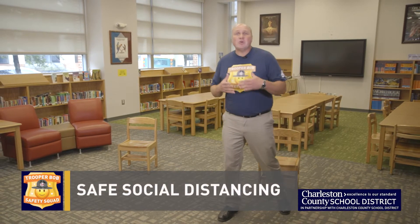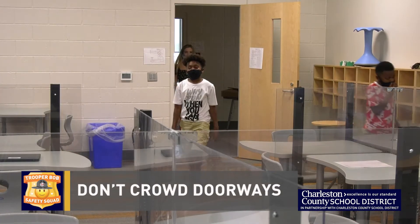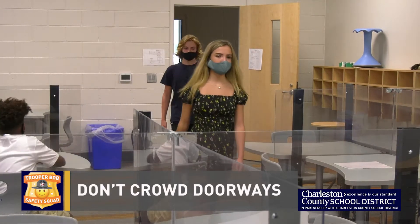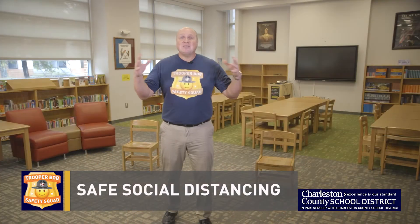We also want to make sure when we're going down the hallway, we're six feet away from that person. Don't crowd the doorways — don't get all bunched up in the door. You want to make sure you take turns, let one person go at a time, whether you're entering or leaving a room. We want to make sure we're doing our part by staying safe and practicing safe social distancing throughout the entire school day.